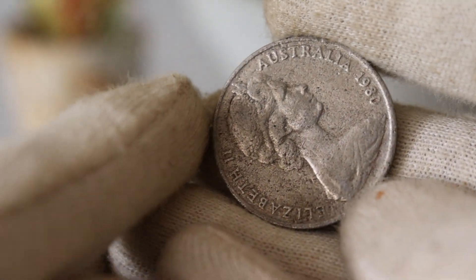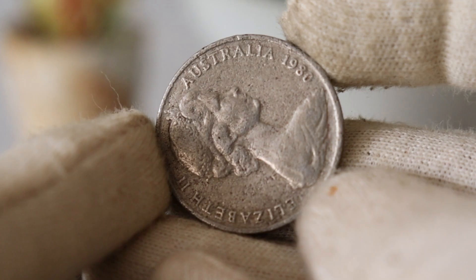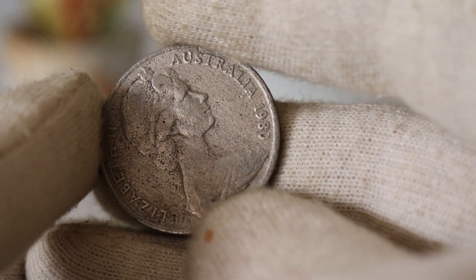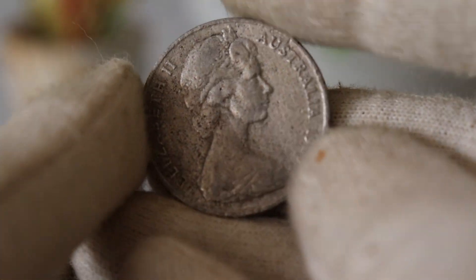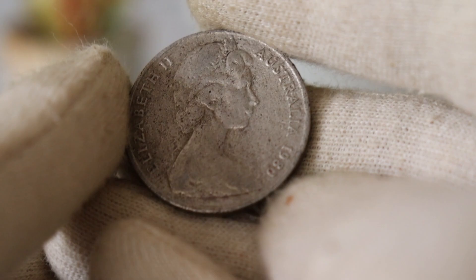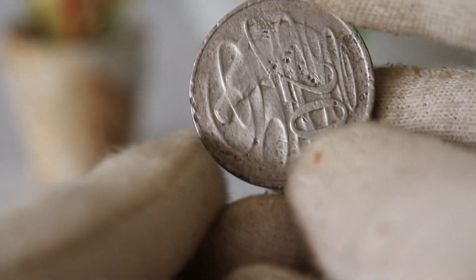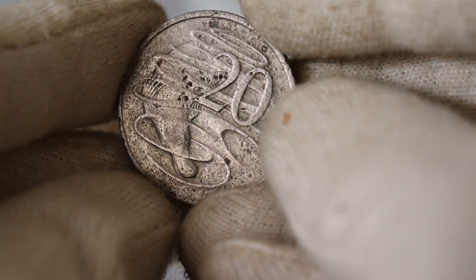Today, we have something truly special to discuss: the 1980 Elizabeth Australia $20 coin. Join me as we dive into its fascinating history, design, and uncover its current value in today's market. Don't forget to hit that subscribe button and ring the notification bell so you never miss out on our numismatic explorations. Now, let's jump right in.